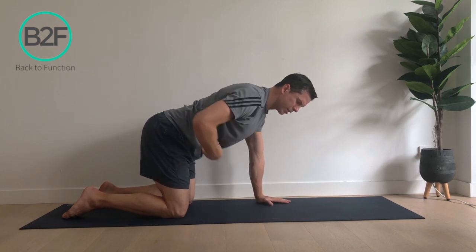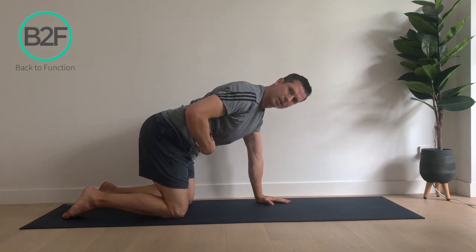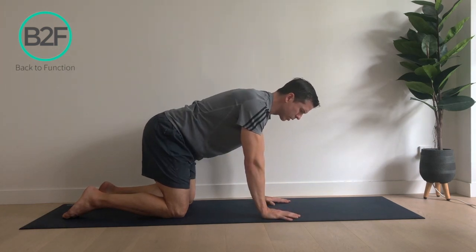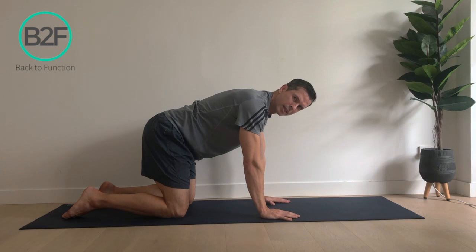Once I'm here, I'm just going to turn my abs on a little bit — maybe like 40% — and then I'm going to slowly raise one arm and the opposite leg at the same time without moving my spine.